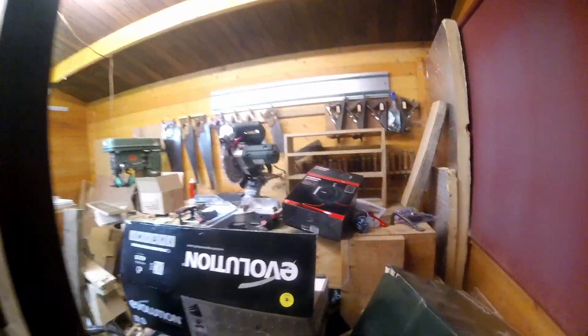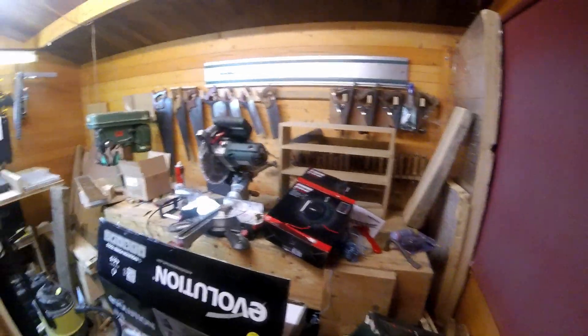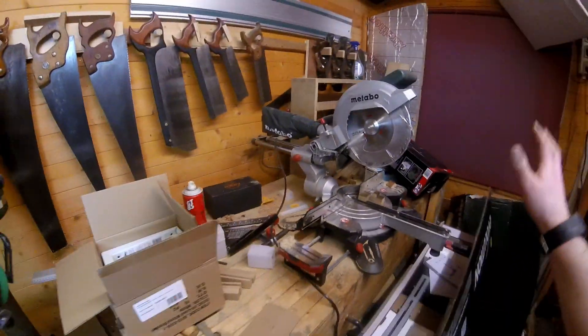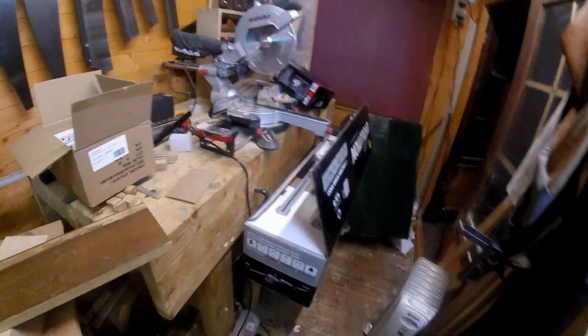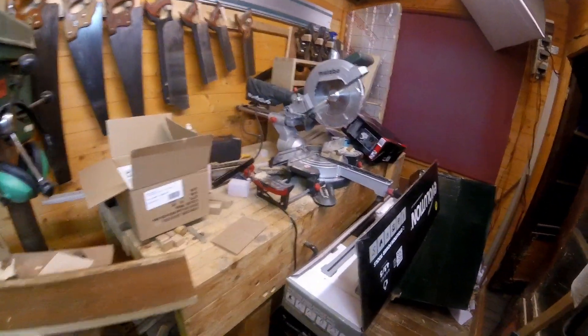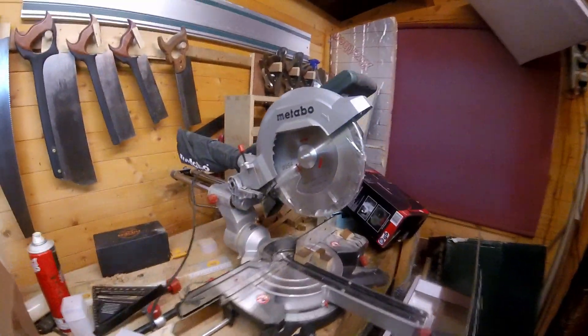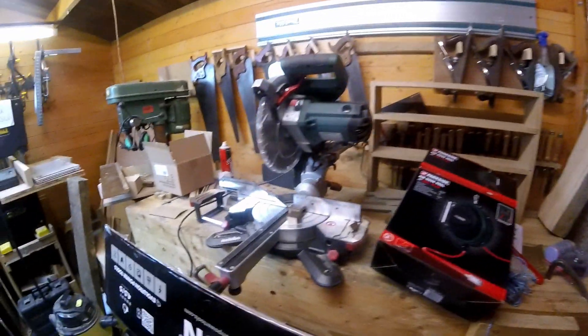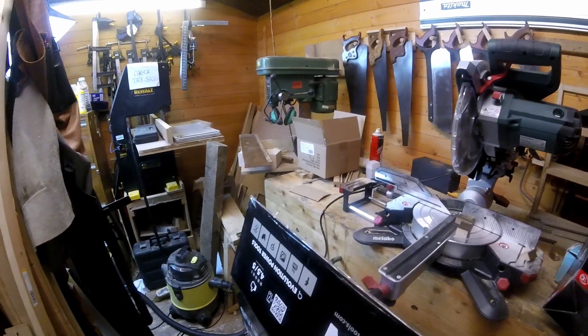This is the current workshop which, as you can see, is now somewhat overcrowded. This is stuff I bought for this project so it wouldn't normally be here. Either way, we're running out of room in here and it really needs a good tidy. But this space would make a good hobby room for us, so that's the second part of this project — we'll be doing it up to make it into a really nice garden room.